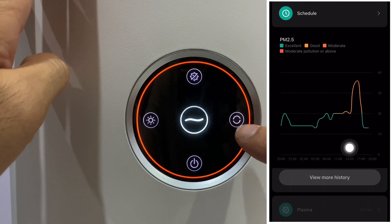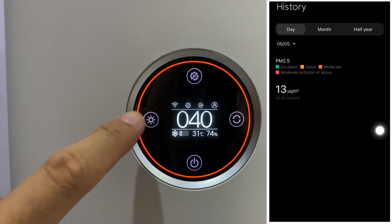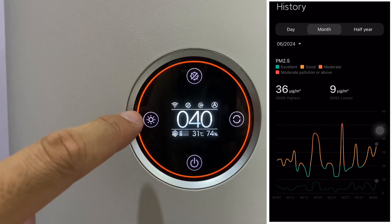These are the modes. I downloaded the app — you can check the past three months of data. I found that the air quality has actually improved by far a lot. I'm quite satisfied with this product.